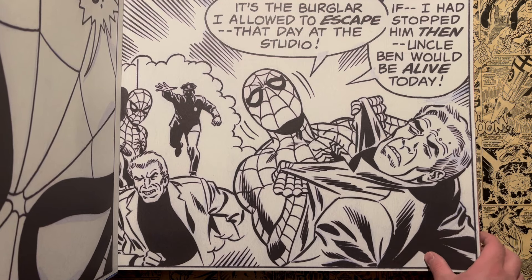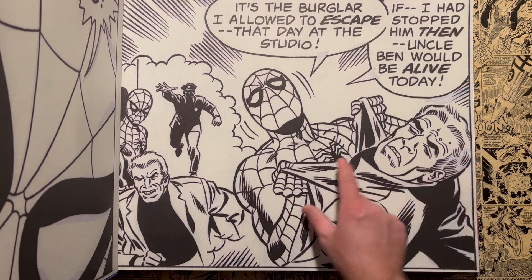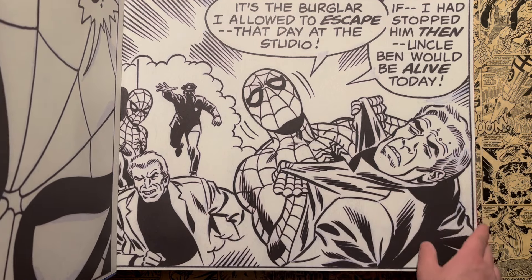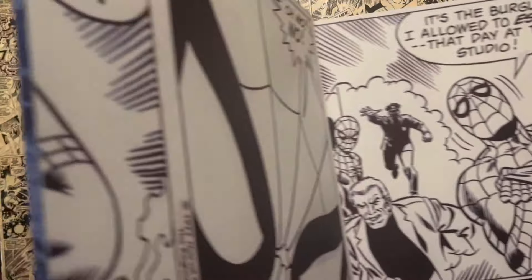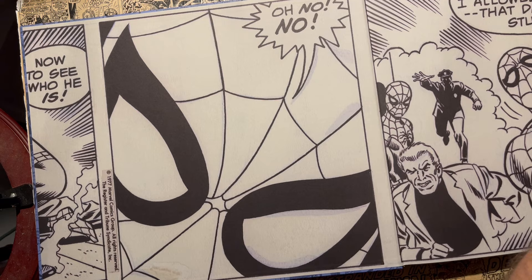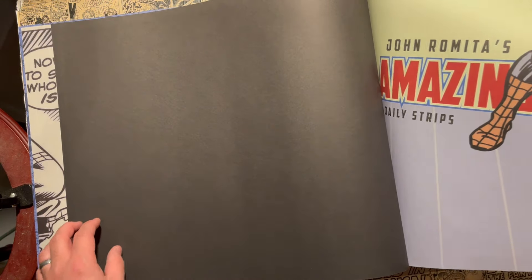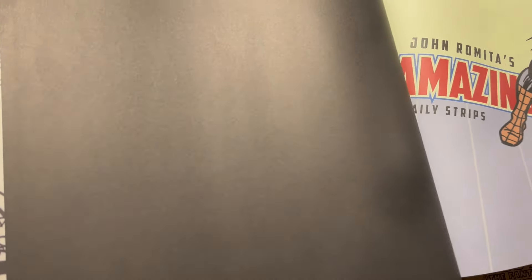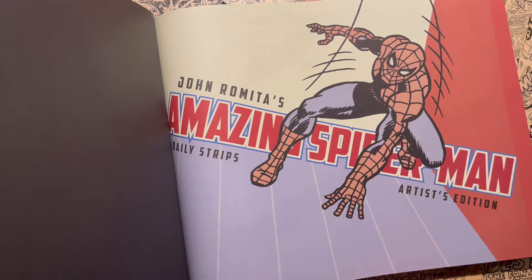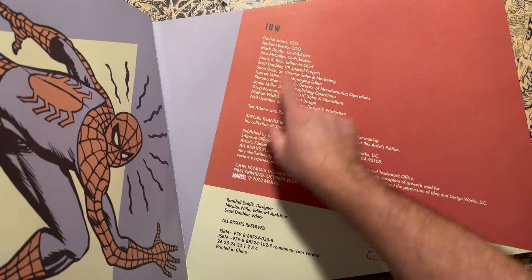This is an important page — it's the burglar allowed to escape. 'If I had stopped him, then Uncle Ben would be alive today.' What a great image — he's holding the burglar up and then letting him pass. Originally drawn by Steve Ditko, so this was John Romita's chance to draw it. Then you get a black title page — really cool book design here.